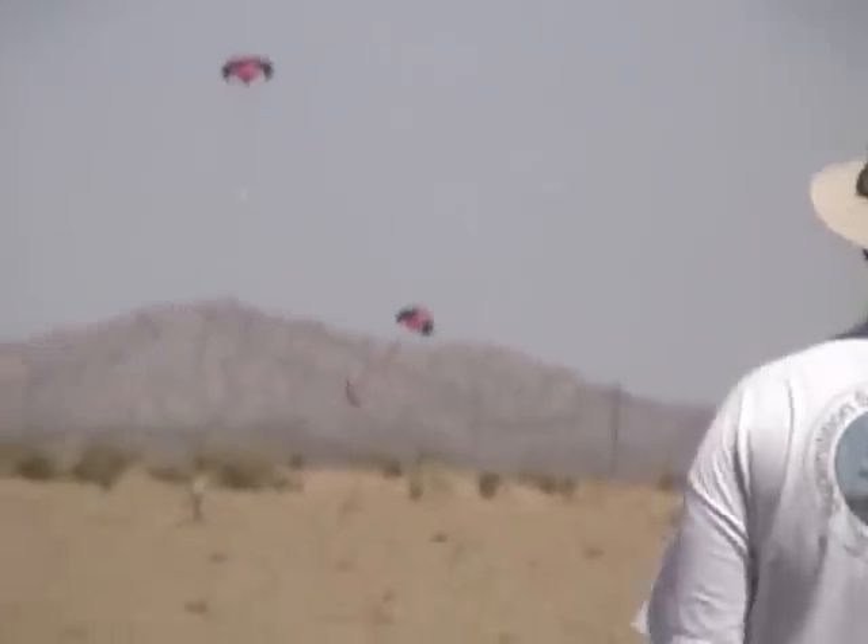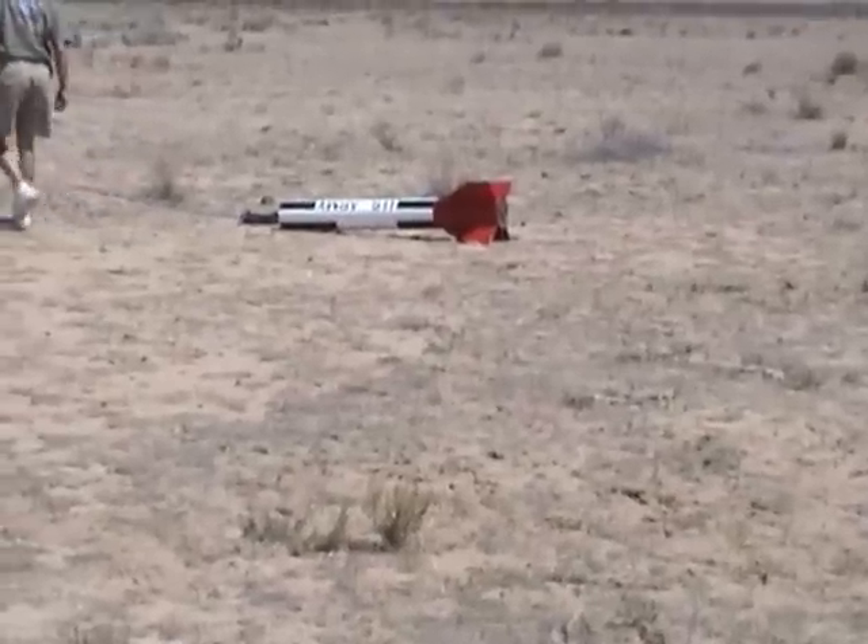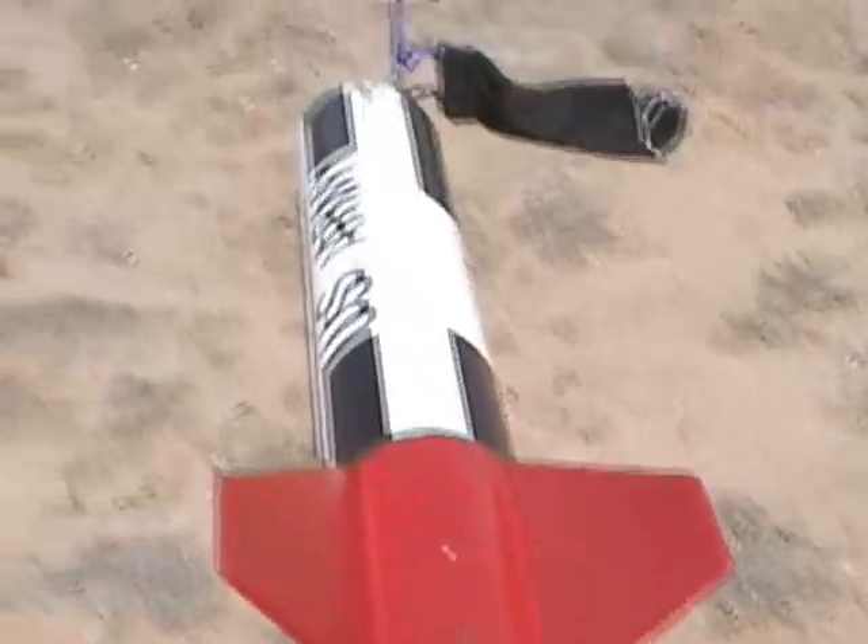Looks like we got a couple issues — he burnt the... Dad! He's on the zipper. Yeah, he's on the zipper. Alright, look at that...